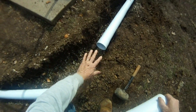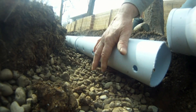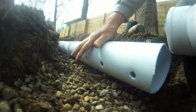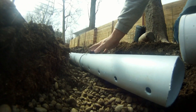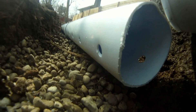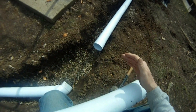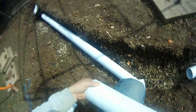This perforated pipe acts like a conduit and moves the water quickly out to the street — that's going to make a perfect curtain drain, or yard drain. Some people use the name French drain.